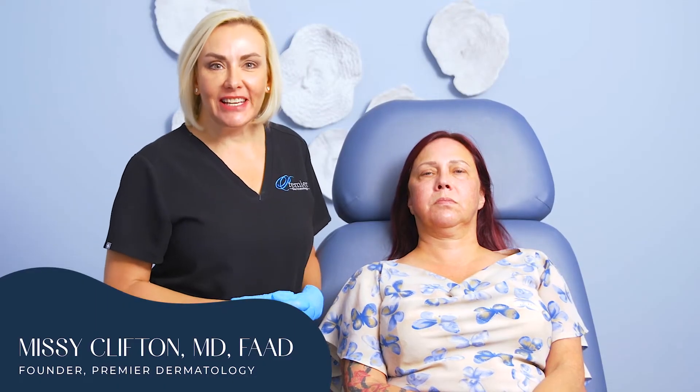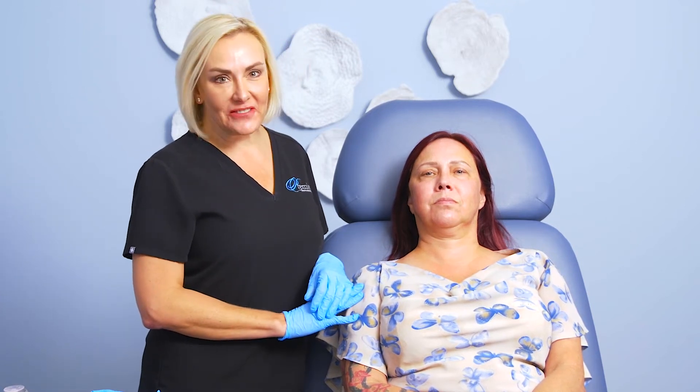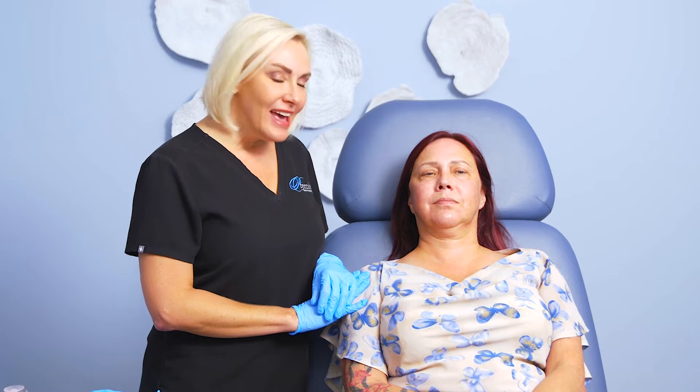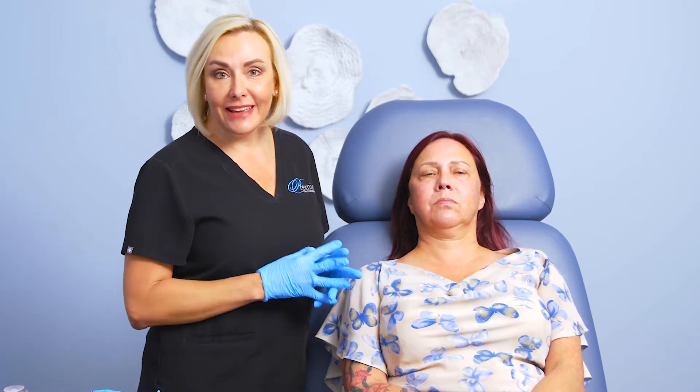Hello friends, Dr. Missy Clifton here with my beautiful patient Roxanna. She has just entered her 50s — she's right at 51. And so we're going to talk about the rejuvenation of the skin at this age.